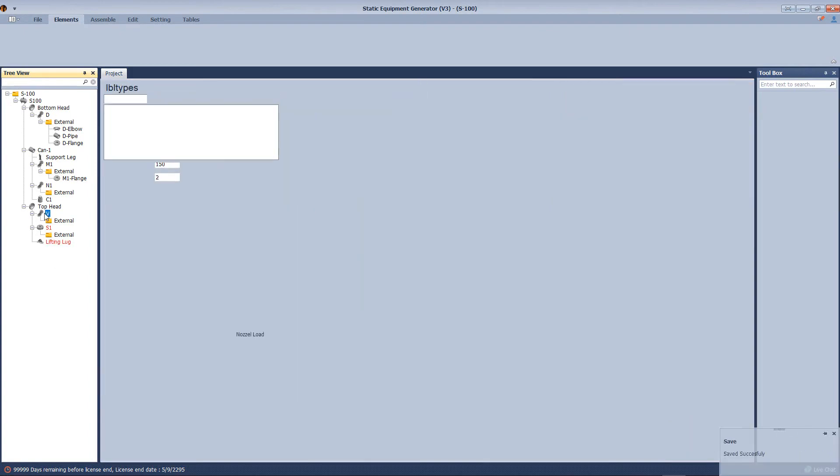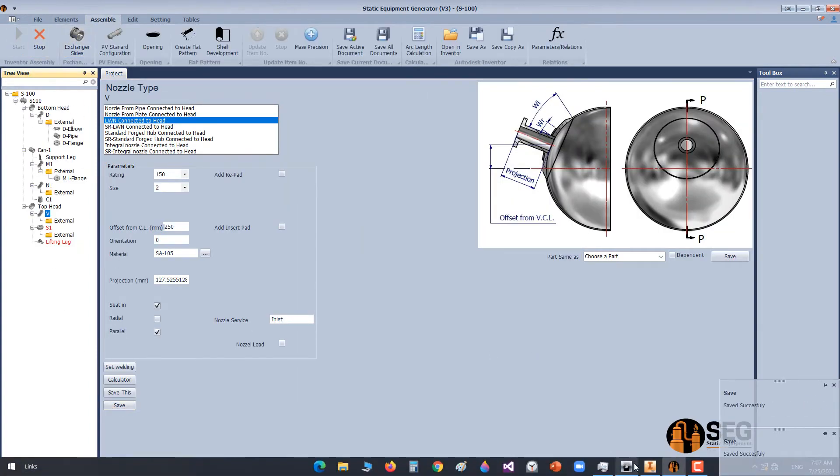We need two lifting lugs, so let's change the orientation of the first model and run the assembly.